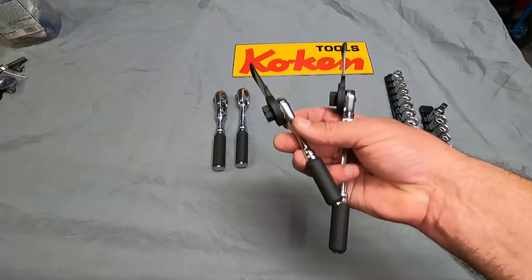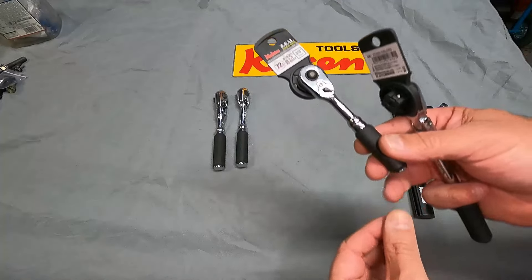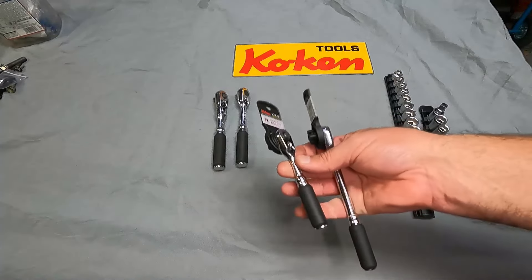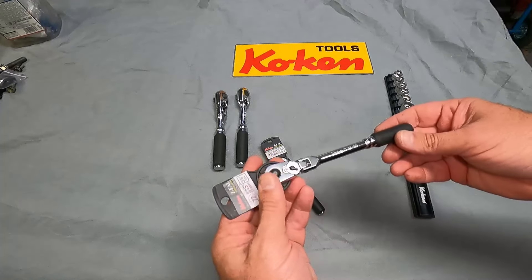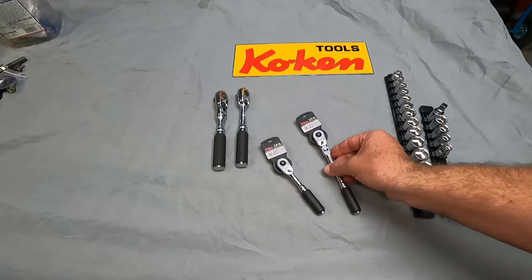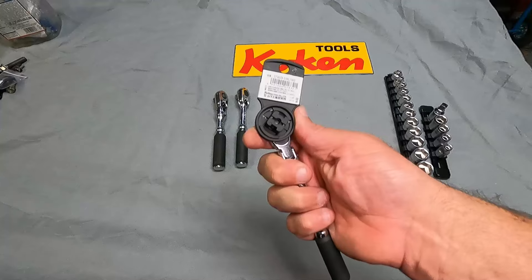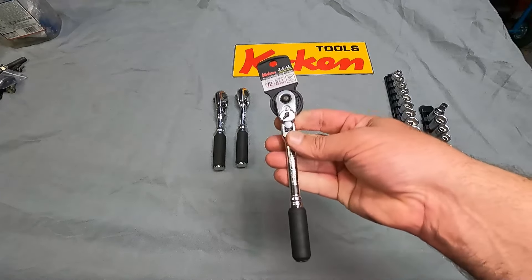Just picked up these two new ratchets from Koken Tools. These are the 72-tooth Z-series 3/8 drive in a quarter-inch body. Really nice and small ratchet. This is the shorter version that's non-flex head, and this is the 160-millimeter flex head. These both are the button or quick release. This is the 2725ZB 3/8ths, and this longer one is the 2726ZB 3/8ths 160-millimeter version.